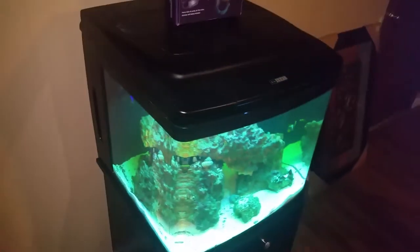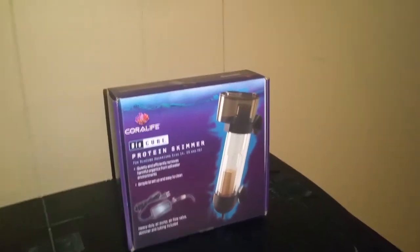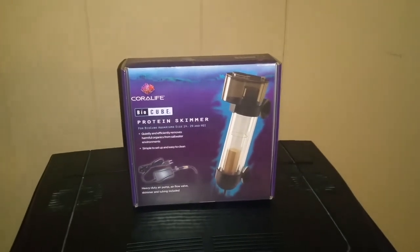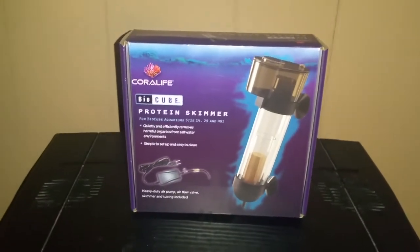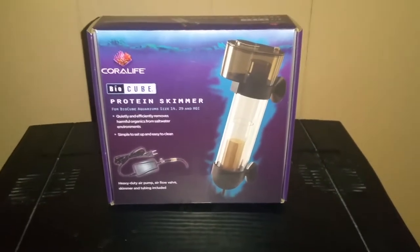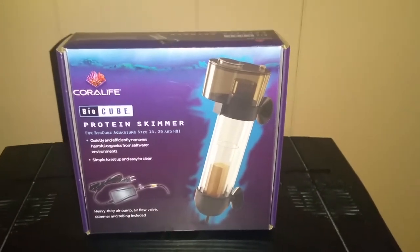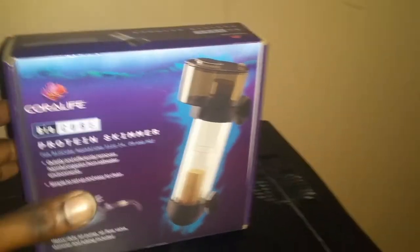The Protein Skimmer — like my wife said, I have already installed it. I purchased this for about $30 on eBay and gave it a try. It's hard to find most stuff for the BioCube in regular stores, so I went to eBay and found the Protein Skimmer for only $30 — so why not? It was an easy install. I'm going to show you that real quick.